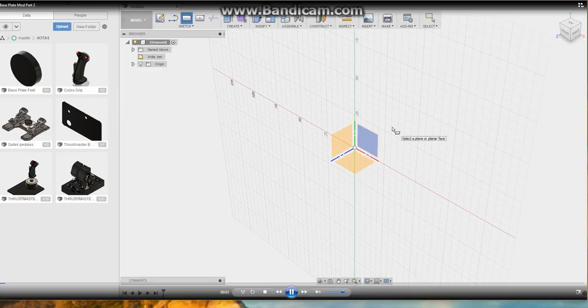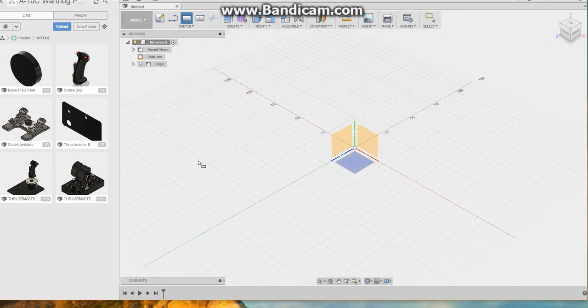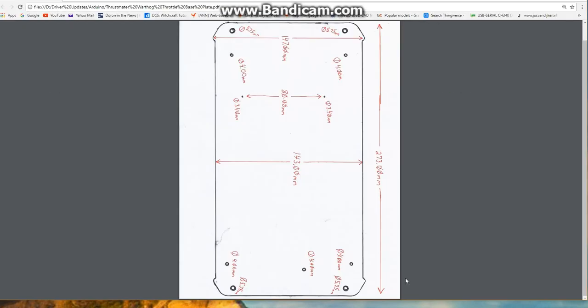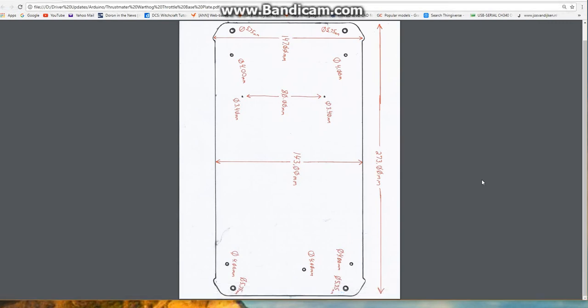We've got our piece of paper — we laid down the base plate, hand traced it, took some dimensions. At this point we take that sketch to the printer/scanner and scan it into the computer. Once scanned we get a PDF image. Fusion 360 by Autodesk is actually looking for a JPEG, so a PDF won't work. What we do is hit Print Screen to take a snapshot, then open Windows Paint, hit Control+V to paste it in, crop just the image we need, then go to File > Save As and select JPEG. I called it 'Thrustmaster Throttle Base Plate' and saved it. The file is already on the hard drive so I'll cancel out.